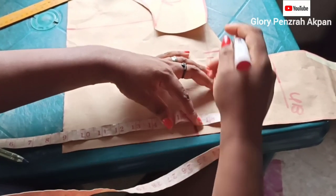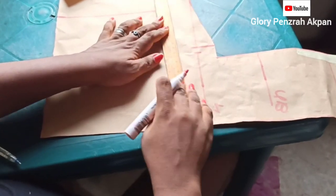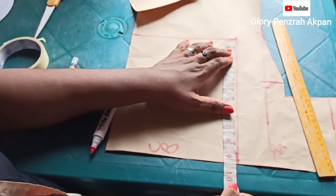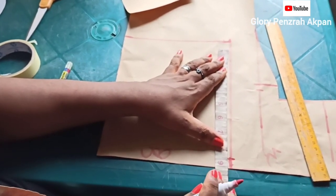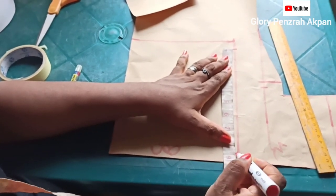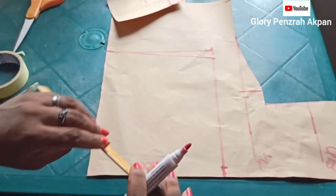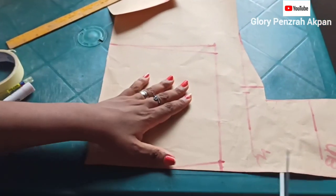I'll come towards the edge of my paper, which is going to represent my center back, and mark 16.5 as well. Then I'll connect the points to have a straight line and label the center back so I'm not confused. Coming to the waistline, my waist circumference is 8.5 inches — that is after dividing into 4 — and I'm going to use 0.5 to contour the center back. From the edge of the paper to the marking is 0.5, and then from there I mark my 8.5 inches. I'll connect from the 8.5 marking upwards and also connect from the 0.5 marking upwards to contour the center back. It's time to cut.